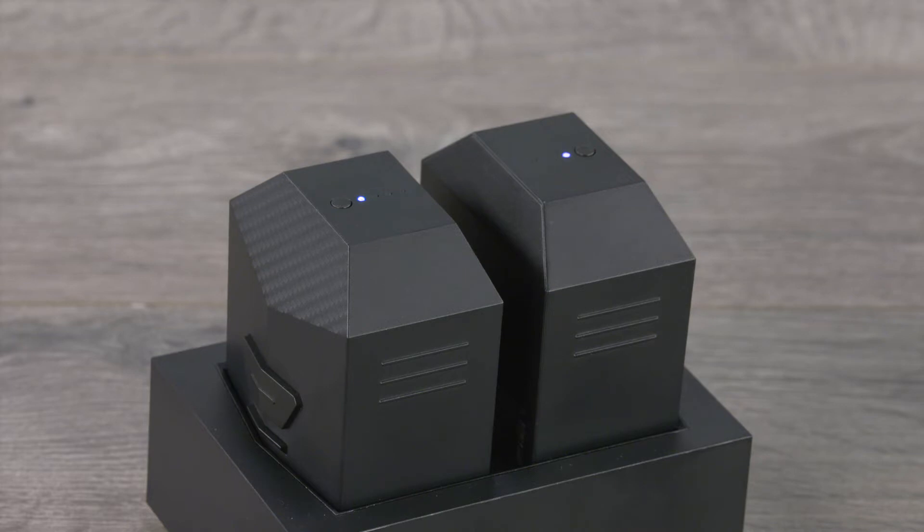One light means the battery is more than 25% charged. Two lights mean the battery is more than 50% charged. Three lights mean the battery is more than 75% charged. And four lights mean the battery is more than 95% charged.